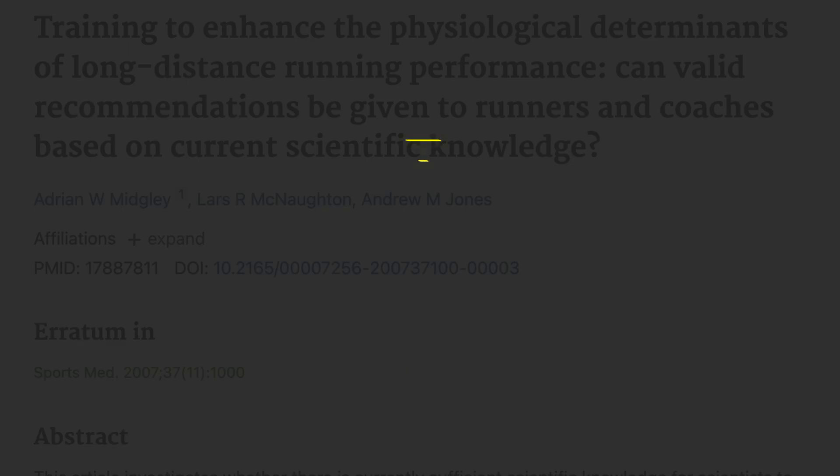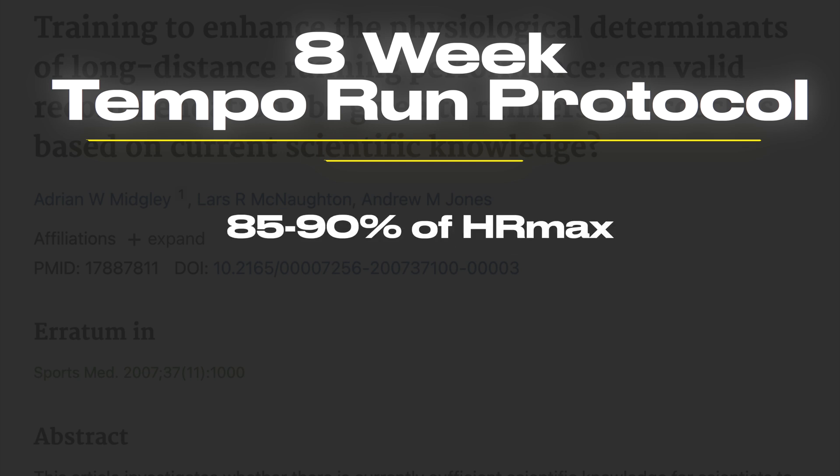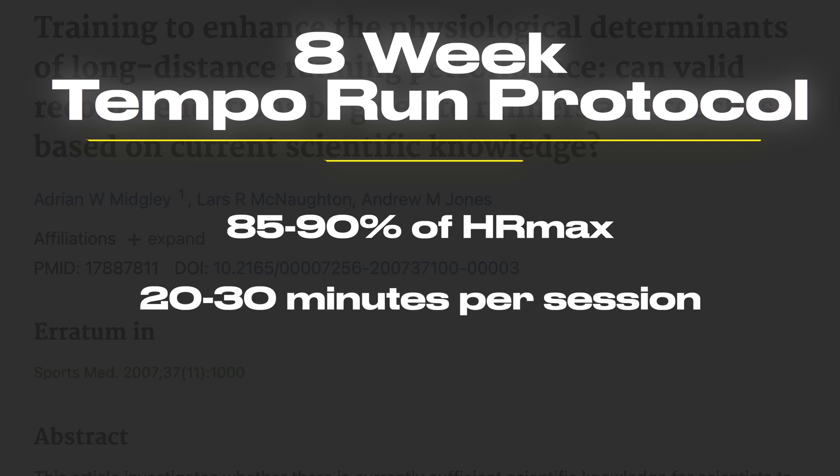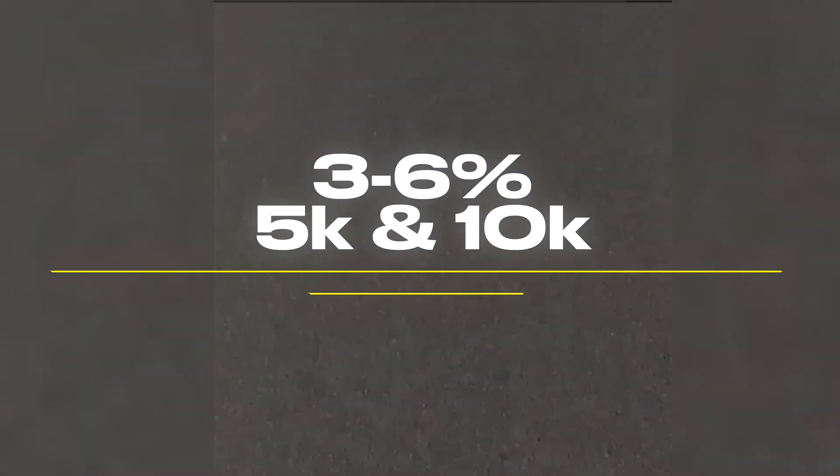After just a few weeks doing this, you'll start to notice huge improvements. The tempo run has been proven to help you run faster for longer in multiple studies, including this one with 30 trained runners. Over eight weeks, participants ran at 85 to 90% of their maximum heart rate for 20 to 30 minutes per session, two to three times per week. They saw a significant improvement in their lactate threshold — up 5 to 10% — allowing them to run faster before fatigue set in. Their VO2 max and running economy also improved, and on average runners improved their 5K and 10K times by 3 to 6%.